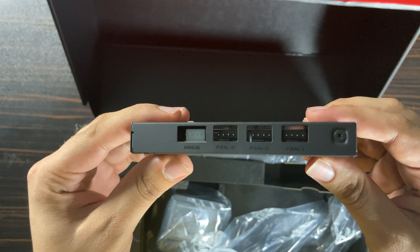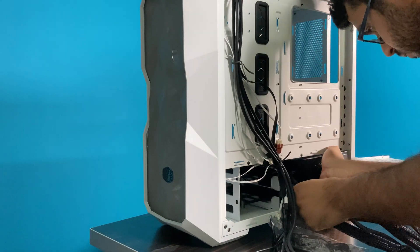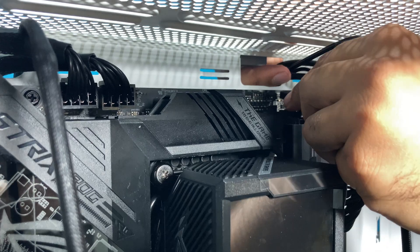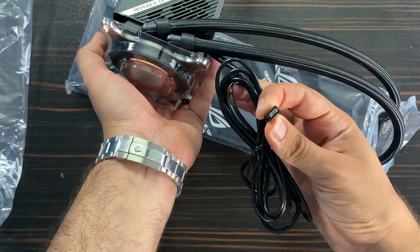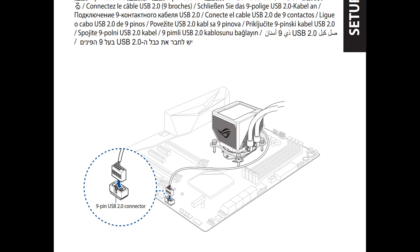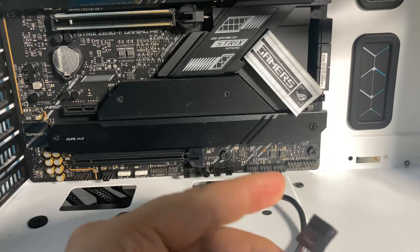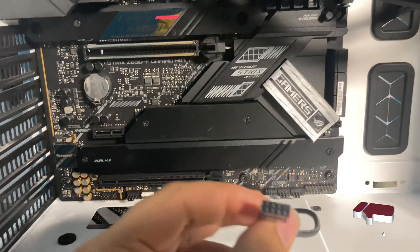These are the ports where you must connect the ARGB cables, and these are the ports where you must connect the fan cables. One SATA cable from the power supply unit must connect to this port, and one cable from the ARGB motherboard port must connect to this port using this cable. One of the pump cables must connect to this port. The last cable — and this is very important — is the IO pump cable. You must connect it to the 9-pin USB 2.0 connector. I burned one Ryujin 2 because of this cable, so be careful with it.